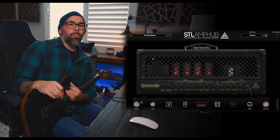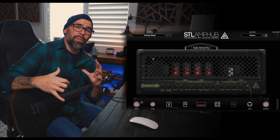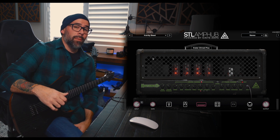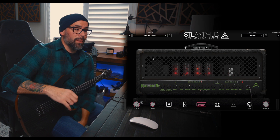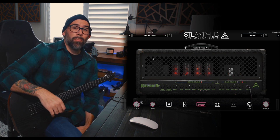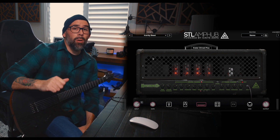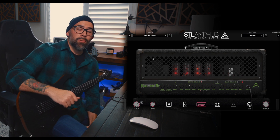That sounds absolutely sick. If you're looking for an amp that's going to handle insane riffing and high gain at the highest level, you're definitely looking for the Crater Dimed. And obviously if you're trying to get that beautiful Pantera Dimebag Darrell tone, this is going to be essential. Thank you guys for watching — if you enjoyed this video please hit that like and subscribe button, hit that notification bell so you see all the new products and videos STL is rolling out. My name is Abel Hernandez and I'll catch you guys on the next video.